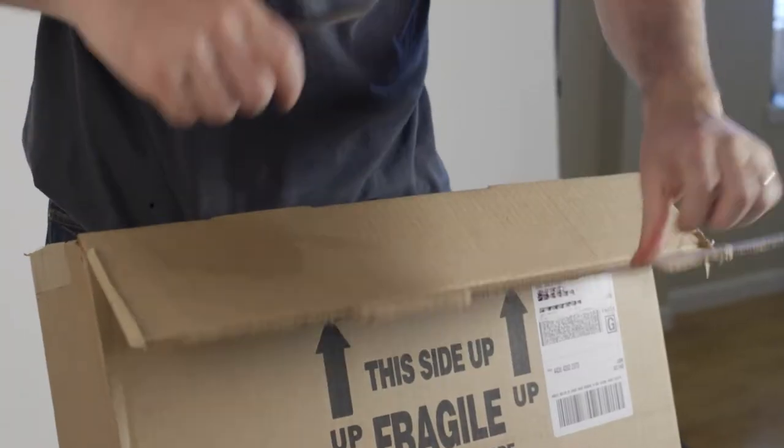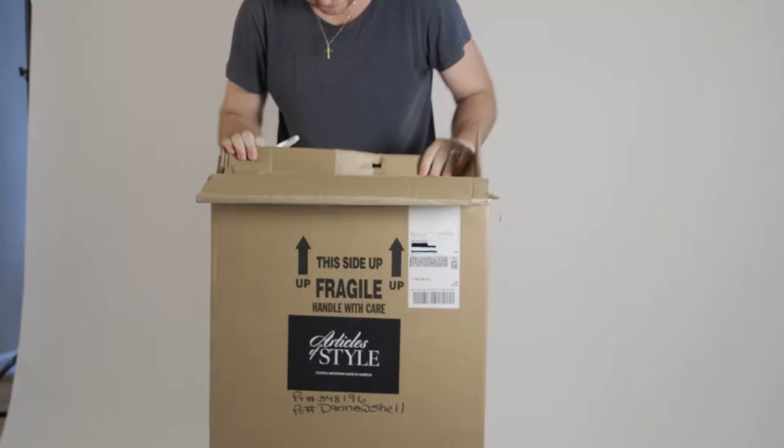Hi and thank you for your purchase. I'm Dan Trepanier and I'm going to walk you through how to do your jacket fitting. You can do all of this through your smartphone — just log into your AOS account and click 'Upload Fitting.'